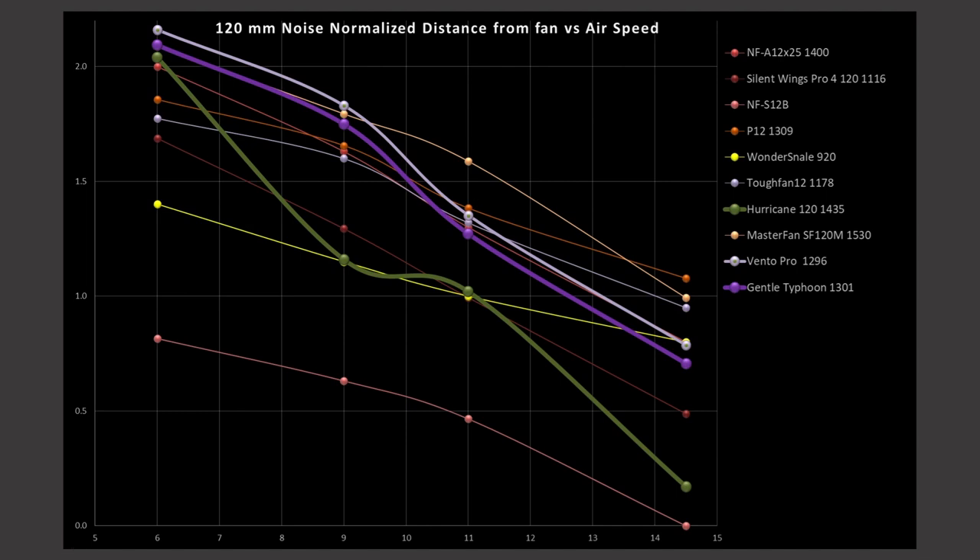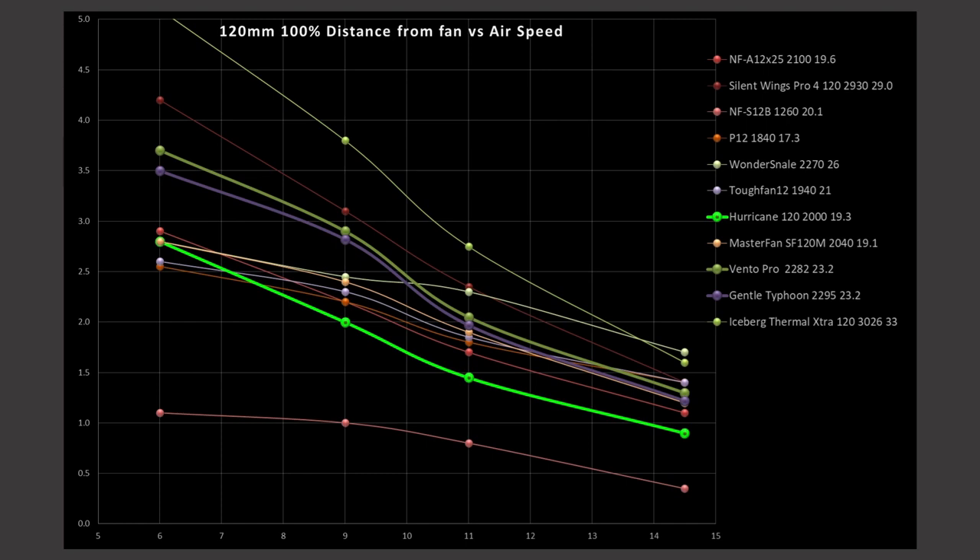I'd give the General Typhoons an A minus overall. At 100% PWM fan signaling, one additional fan included is the Ice Scale Extra Thermal — it wins by sheer RPM, spinning at over 3,000 RPM. The Ventro Pro and the General Typhoon are sitting right towards the top of the graph — excellent position. The Hurricane is just below the good fan category, putting it in an okay fan category.